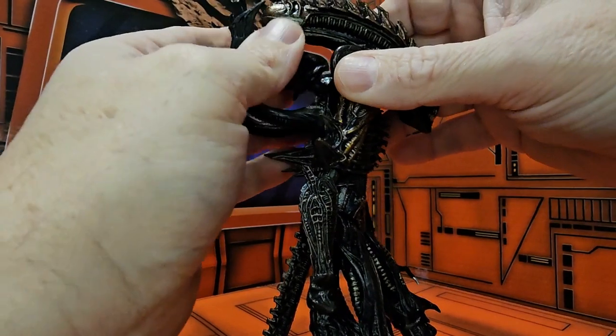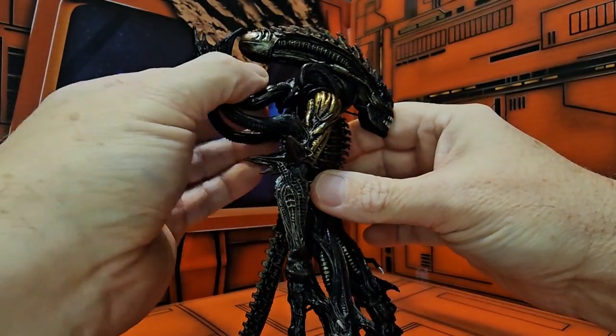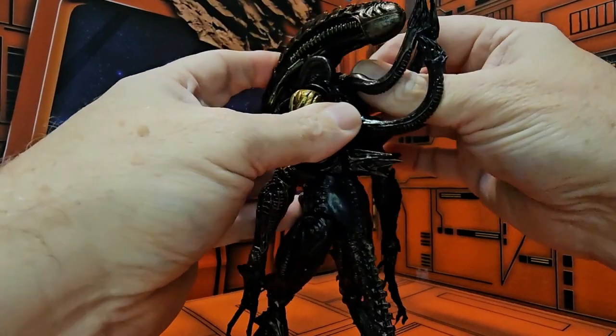You also have this portion here that does pop off, so just be aware — it's just a simple peg that you can push back in if you so desire, or if it's bothering you, you can just take it out. The choice is yours.